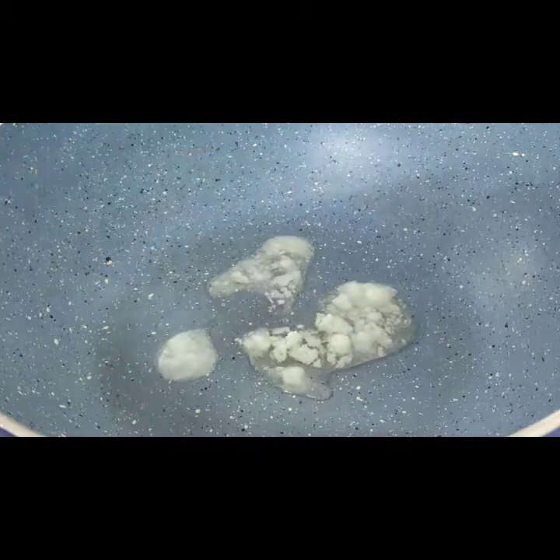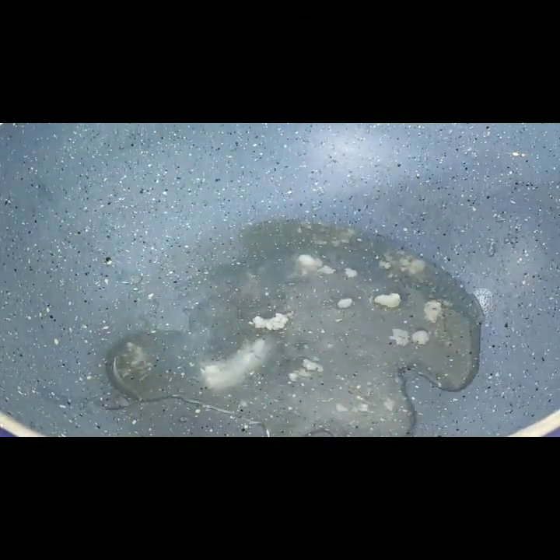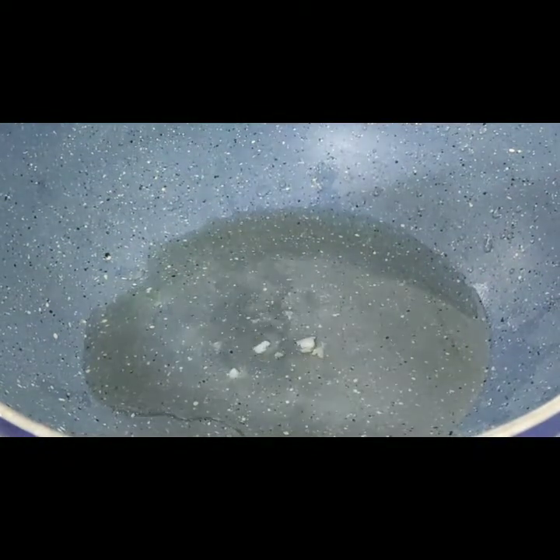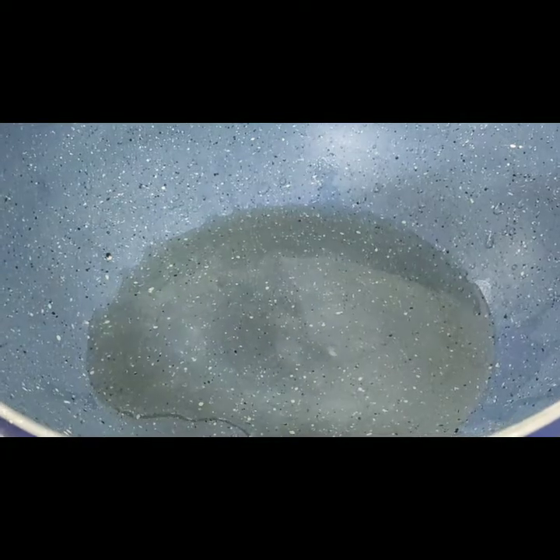I am going to put a pan on here. Add 2-3 cloves to the pan and place them in a good way. I put the ghee in the pan and we will heat it well.